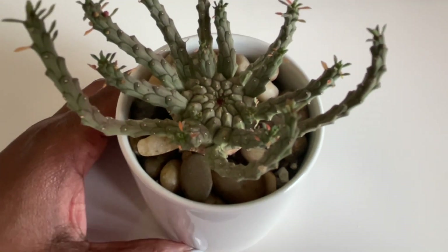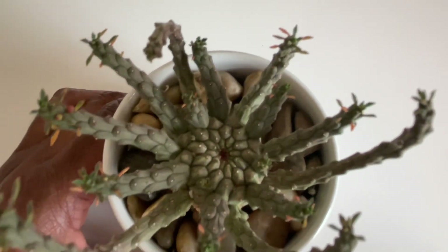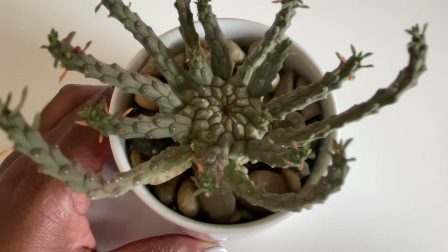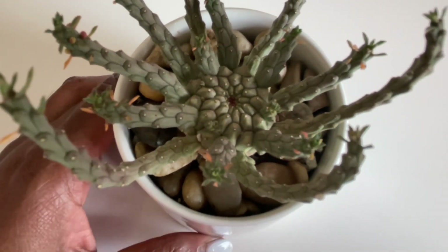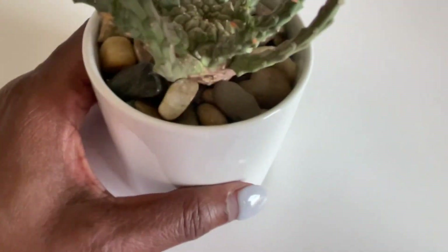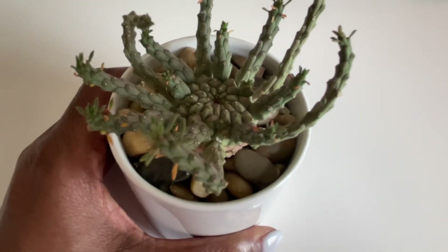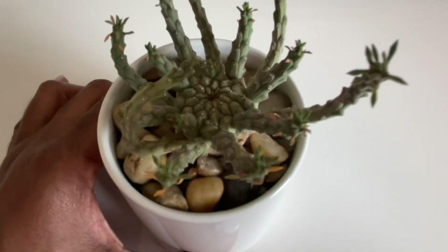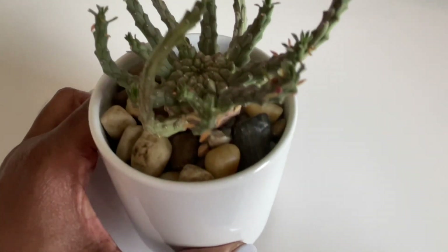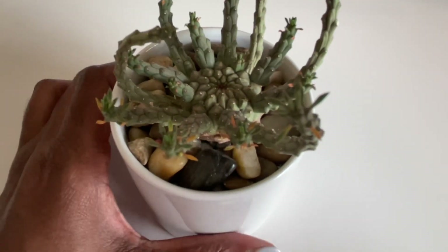It's a dwarf form of medusa euphorbia and it gets really great color. You saw in the clip from California Cactus Center how nice the caudex was on that specimen. This one is already forming its own little caudex, which I'm super excited about. I've had it on a windowsill for the last two days while it adjusts.